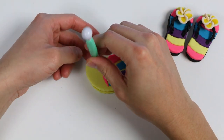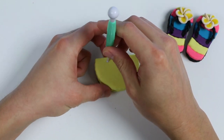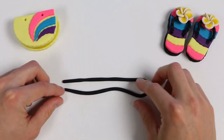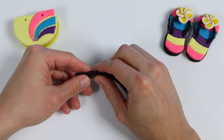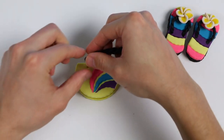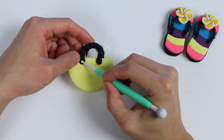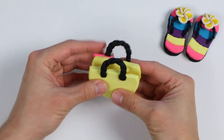Now let's make the bag straps — we'll make the same design as the flip-flop straps. Poke two holes on each side. Twist two strands together, then cut in half. Now attach one strap on this side first, then finish up the other side. Here's a closer look at our bag.